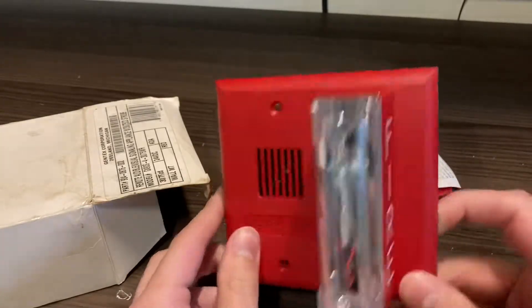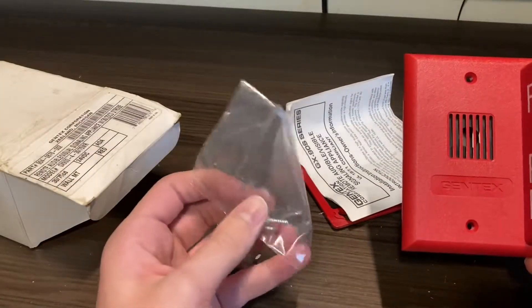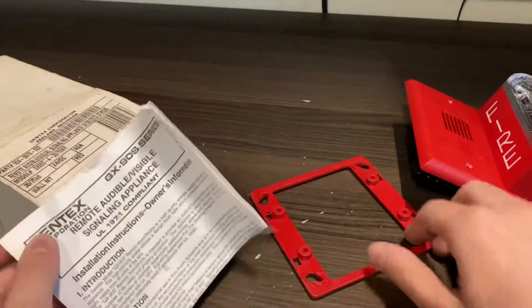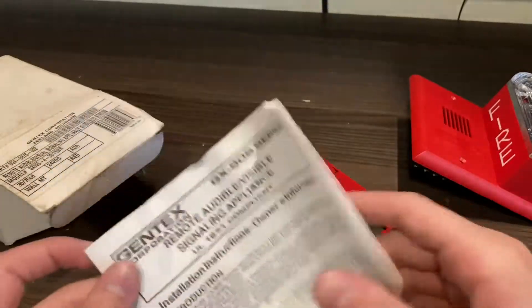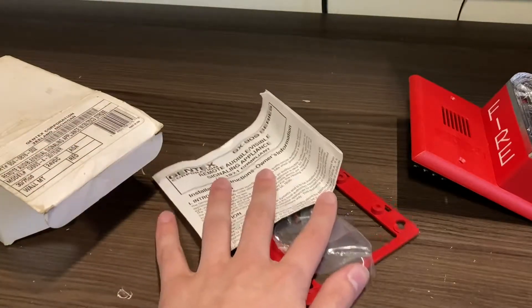It's in pretty good condition. As you can see, it is new in box. Here are some screws. Got your instruction manual right here. Here's the mounting bracket, and I would assume these screws are for the mounting bracket.